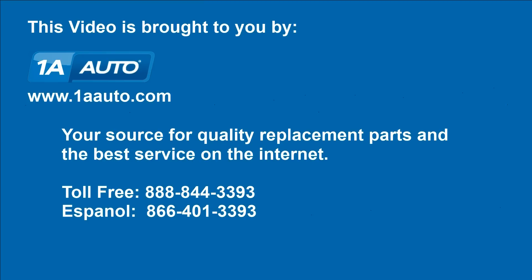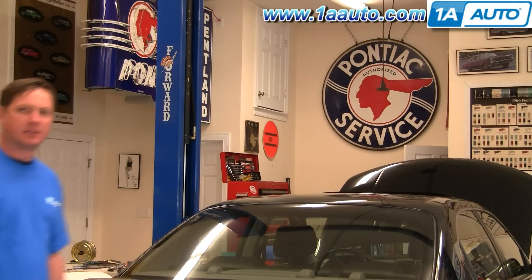Brought to you by 1AAuto.com, your source for quality replacement parts and the best service on the internet. Hi, I'm Don from 1A Auto. I hope this how-to video helps you out. The next time you need a part for your vehicle, think of 1AAuto.com. Thanks.